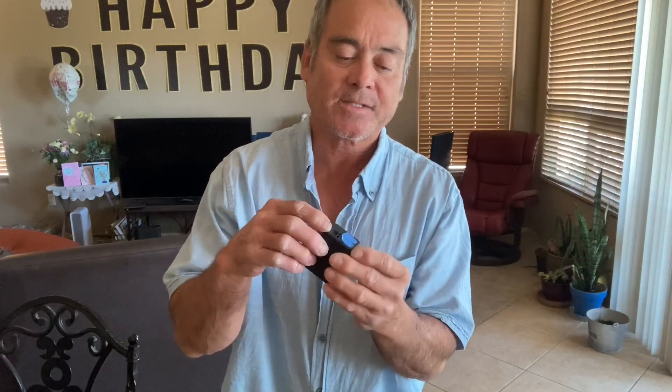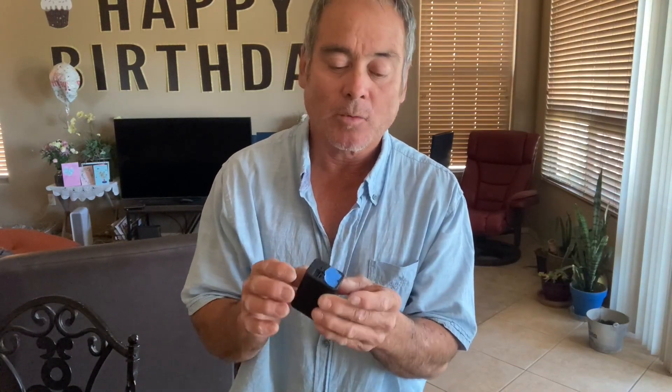It's got an SD slot in the back. I put this piece of tape there because there is a QR code right there, and I just wanted to hide it for the video — otherwise this tape wouldn't be there. You can use that QR code to download the app and get information on the camera.